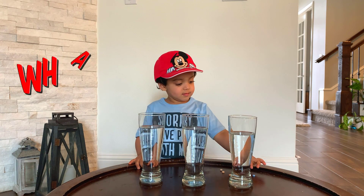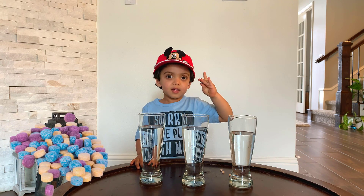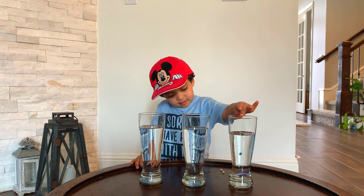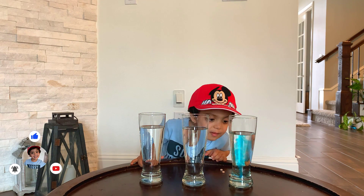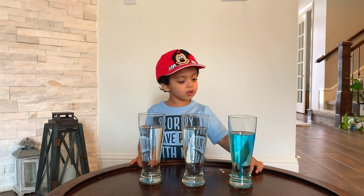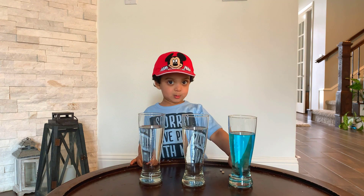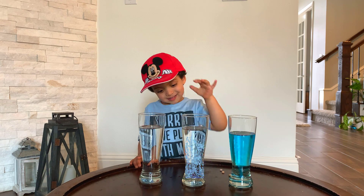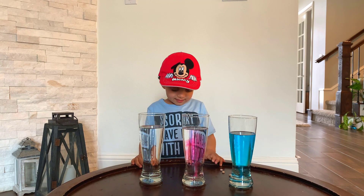Ryan, can you show us what you got? Wow, that's a little tablet — it's a fizz tablet! All right, are we gonna drop it in one of these glasses? Check it out — that looks like blue! Now try another color. Ryan, do you want to drop it in the next one? Oh, that's pink! Whoa, that looks nice!